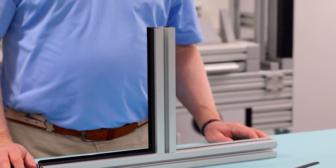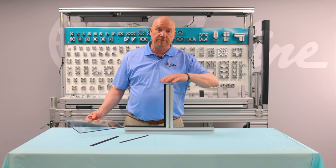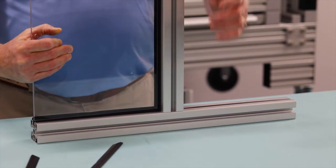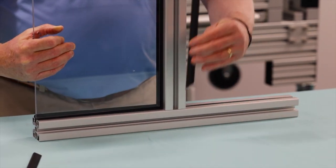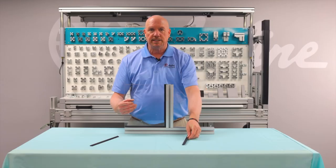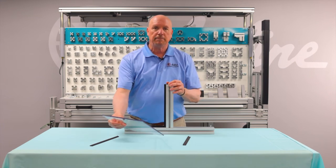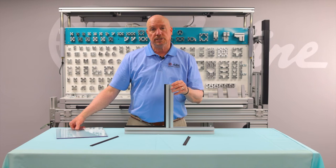The benefit of that is, unlike the fixed panel where I have to remove extrusion from extrusion, the removable method enables me to take my insert, install it, snap it in, and if I ever have to remove that panel, I peel it away and it pops out without adjusting or disassembling the extrusion itself.